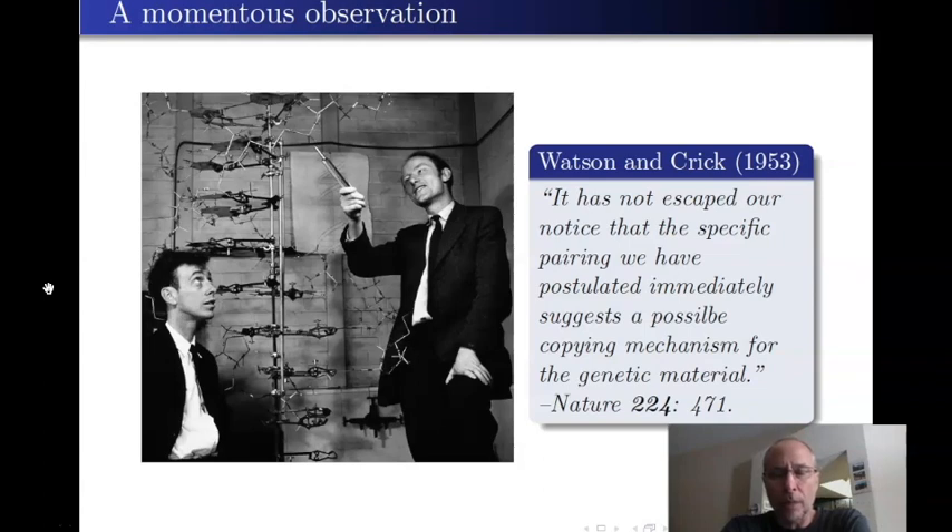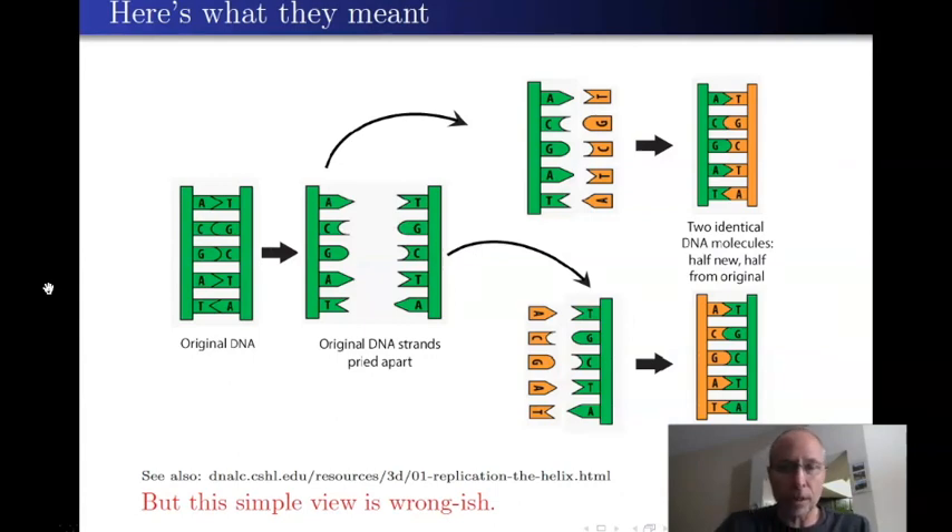I'm going to start here where we ended part one, with this observation by Watson and Crick: 'It has not escaped our notice that the specific pairing we've postulated immediately suggests a possible copying mechanism for the genetic material.' This sentence had a huge implication in history and in your career if you stay in biology, especially molecular biology. So much of our biotechnology is based on that observation, which actually turned out to be slightly wrong — there were many nuances they couldn't appreciate just from the structure.